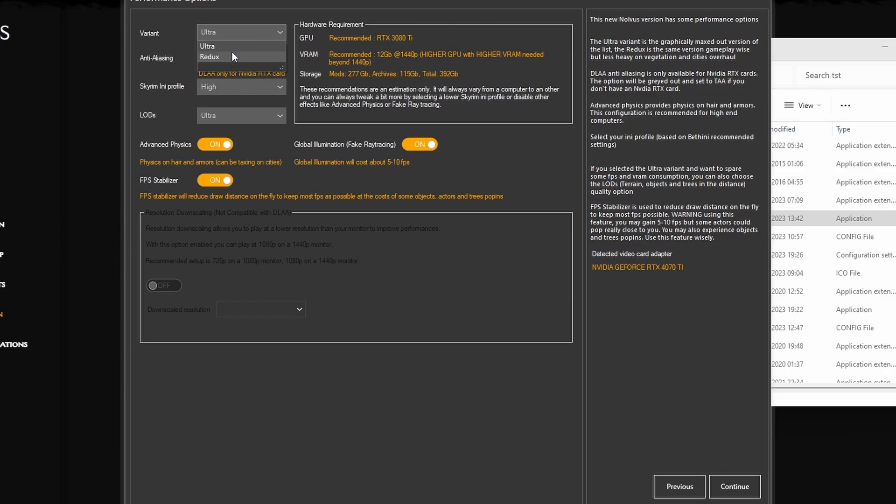Now for the Variant selection. There's essentially the Ultra and Redux versions — Redux is the lowest one. There's also an ENB profile where you can set it to medium or lower to make it less performance heavy. The LODs are the most important setting — they make a big difference not only in size but also your FPS. Ultra is the highest, then Performance, then Ultra Performance as the third option. For example, Ultra Performance LODs gives 251 GB of mods, while Ultra gives 277 GB. You can also see the recommended GPU and VRAM requirements for each.